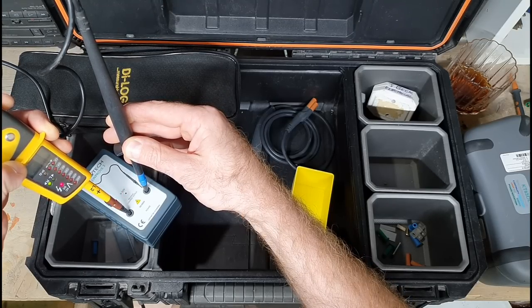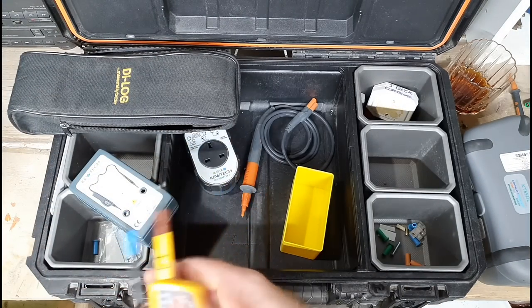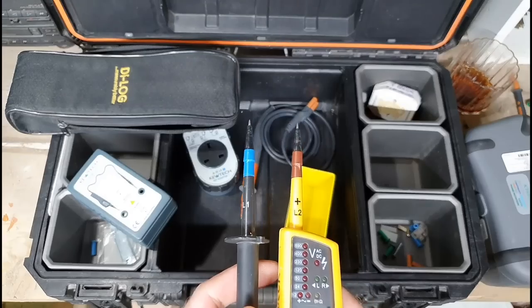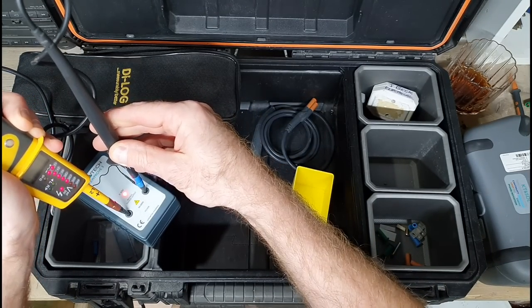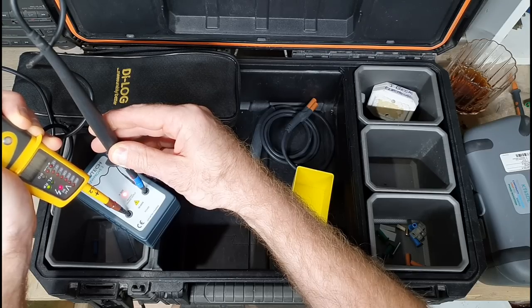The yellow tone is continuity — basically proving that these leads are working. You then go and prove wherever you're going to be isolating is dead, come back to the Q-Proof, shove the leads back in, and go through all the cycle again until we get tone.